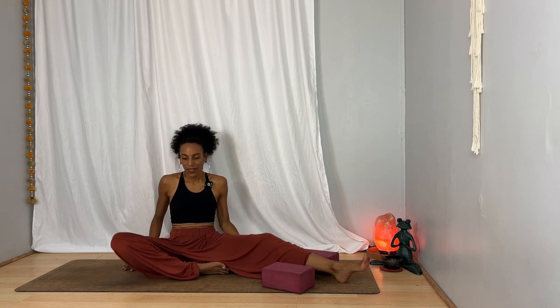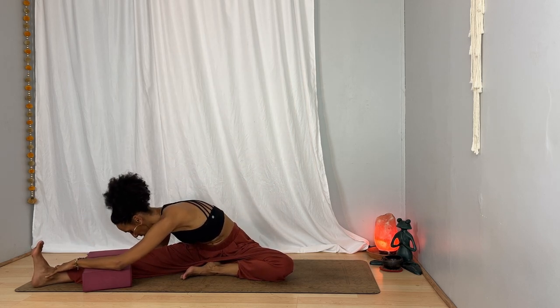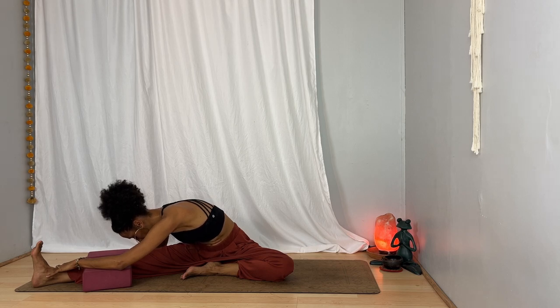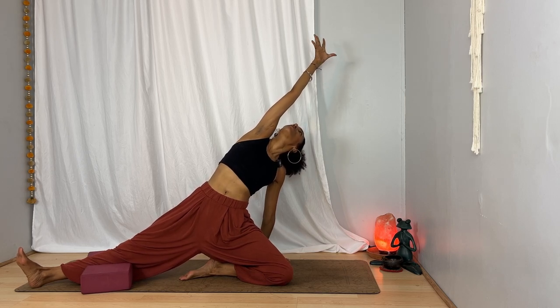Exhale, come all the way down and switch sides — this time your left foot comes in, your right leg extends. Take a moment to lift your arms up as you breathe in, find stability, and as you breathe out twist toward your right leg and let yourself fold over it, taking time to find what the pose needs on this side for you. Notice where you can soften. One more breath. On your next inhalation, lift yourself up, left hand behind your left hip, right arm overhead — stay or start to lift your hips and stretch. Breathe in, then breathe out, come back down.